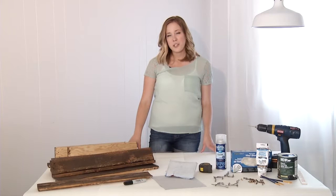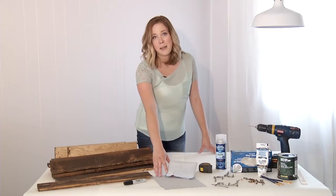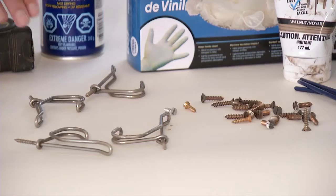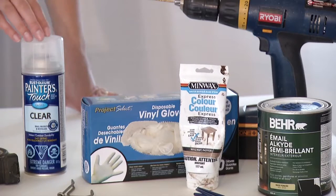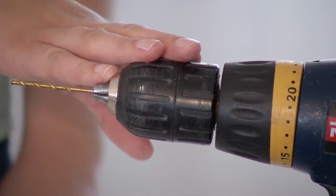On the last episode I showed you how to disassemble a pallet. For this project you'll need one disassembled pallet, sandpaper (I use 60 grit), something to mark your wood for cutting, a tape measure, hooks, 1 inch screws, rubber gloves and stain, a clear coat, colored paint, and a drill with a small drill bit.